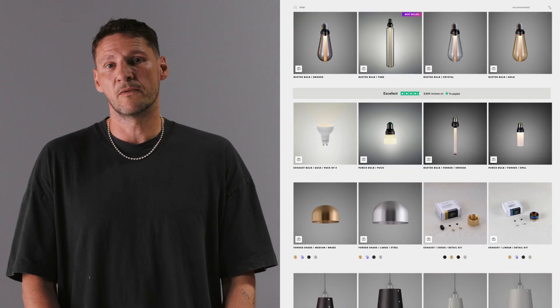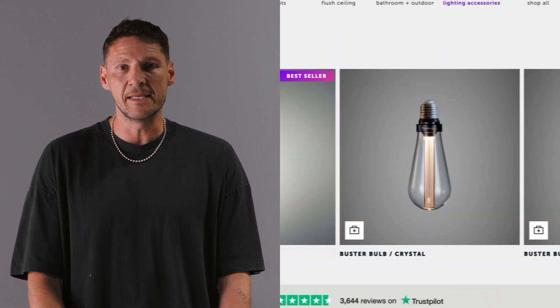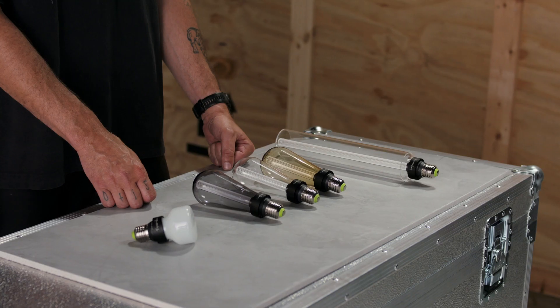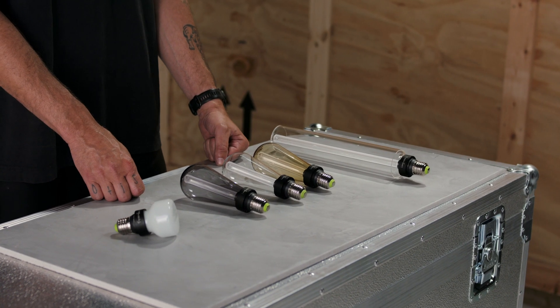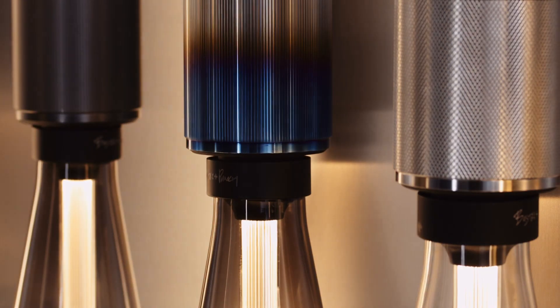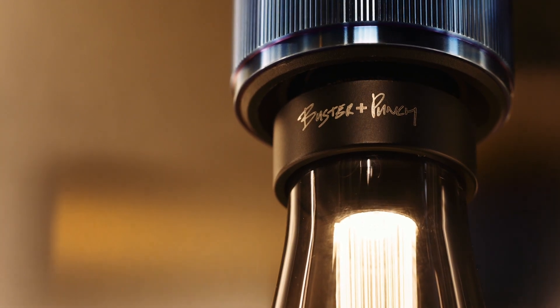Buster and Punch has its own range of light bulbs for all of our different lights, including our groundbreaking LED Buster bulbs. Our light bulbs come in either non-dimmable or dimmable versions. Make sure if you want to dim your lights you use dimmable light bulbs. We also recommend using Buster and Punch light bulbs with Buster and Punch dimmers and controls for the best possible performance.